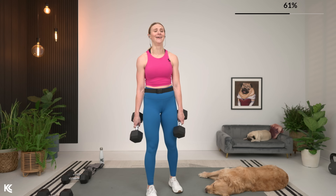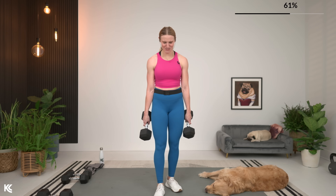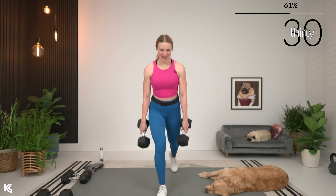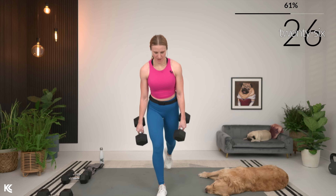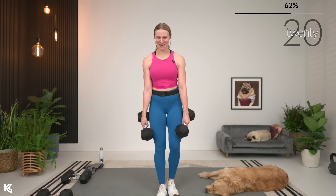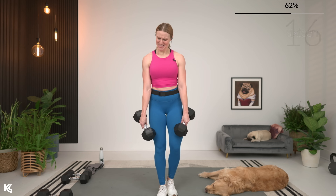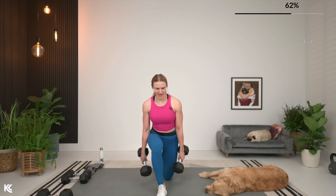One more set of that. I'm thinking about my after snack now. Going in three, two, and one. Nice job. Come on — this is halfway. I know it's shaking, it's burning, it's getting tough, but you got it. We're going to switch it to those rows next.